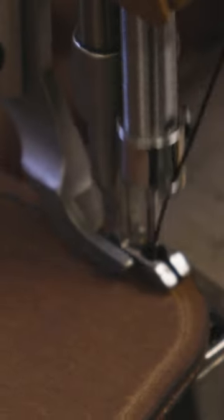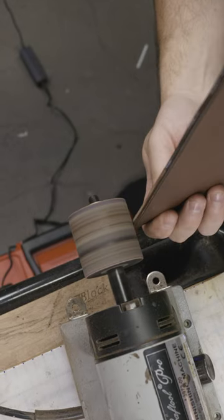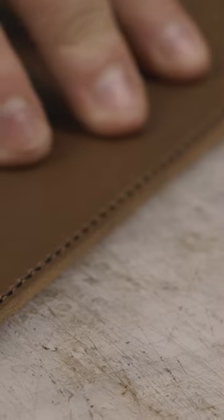an edge beveler, you might get some chisels or pricking irons for punching out stitching holes. You'll get things like a scratch-awl, some method of burnishing like beeswax. Not what I currently use now, but it's a good starter option for people just looking to see if you even like leathercraft.